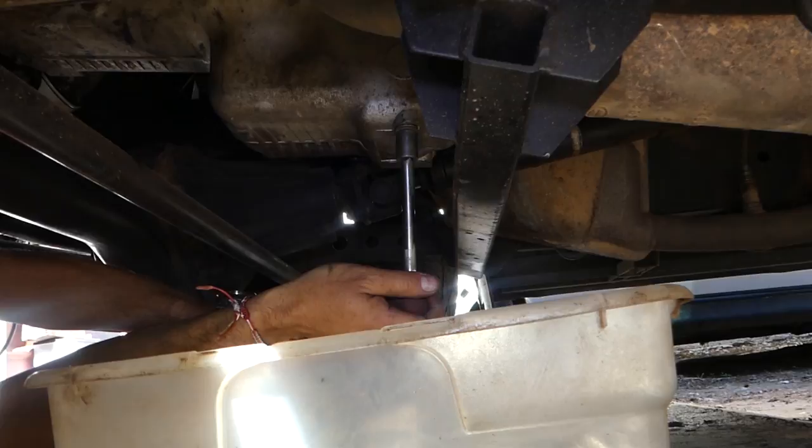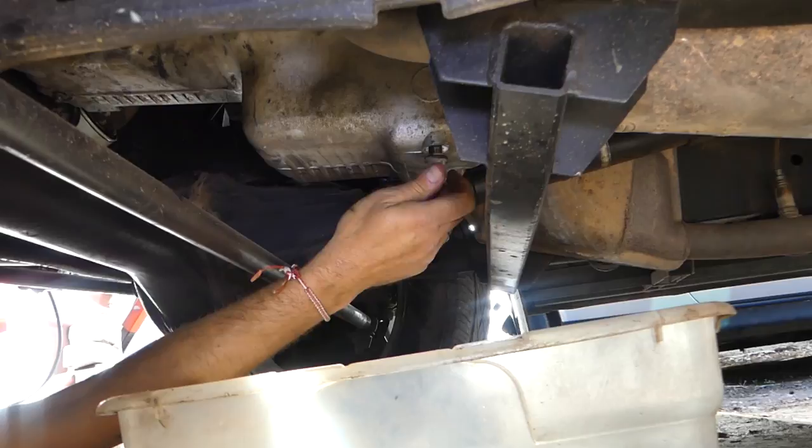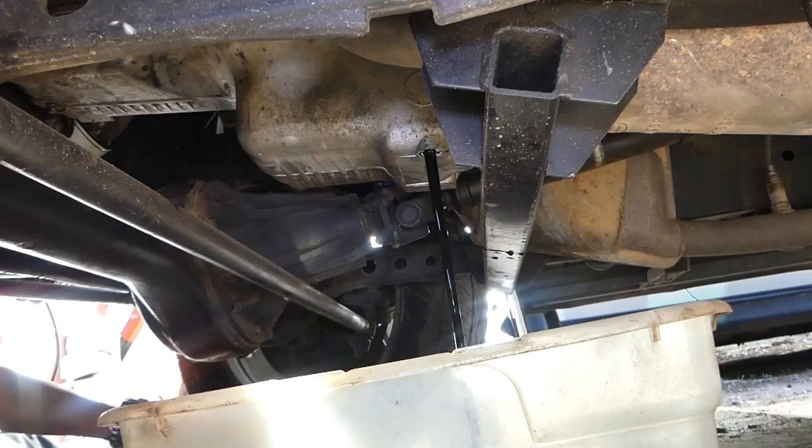Make sure that you don't burn yourself. It's good if you drive the car for 10 to 15 minutes before doing the oil change. Always wear gloves — it's not good for you. The oil might be hot if you drove the car, so if you don't feel comfortable, just drain it cold — that's fine as well.